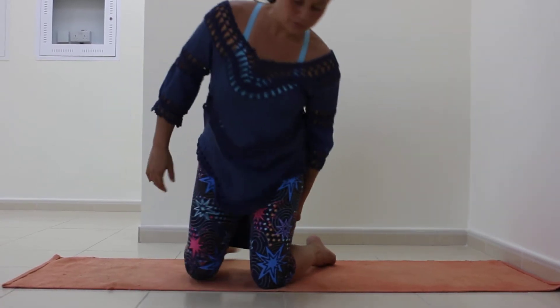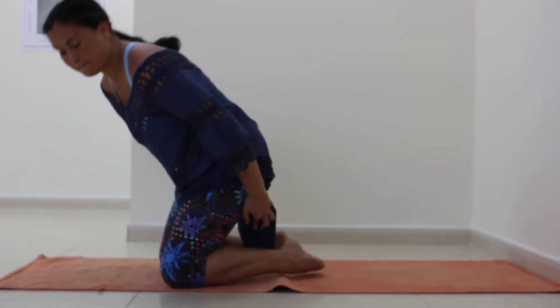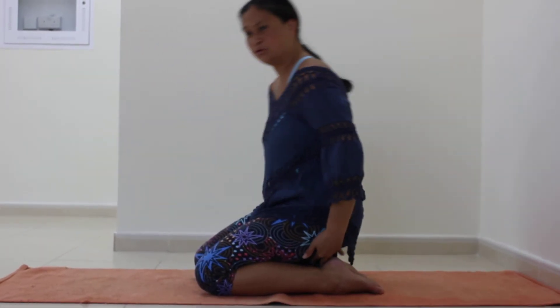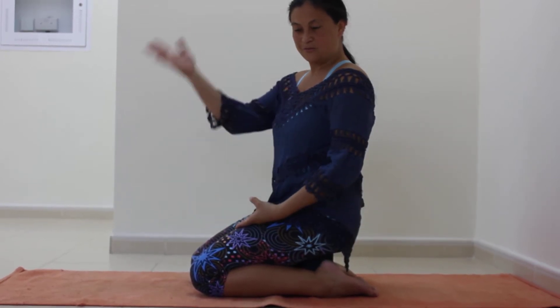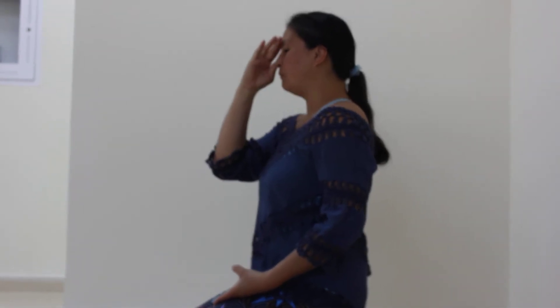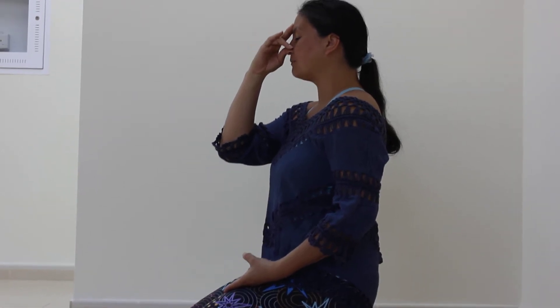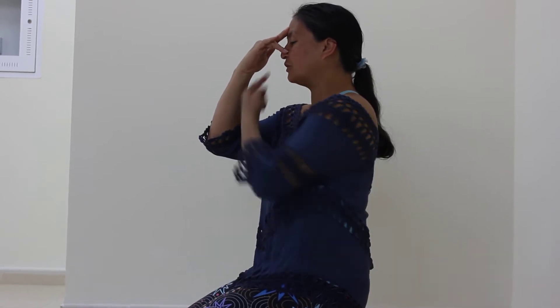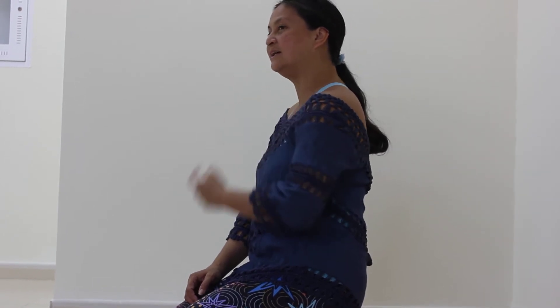While in Vajrasana, we're going to do another breath that's important when fasting. It's called Chandra Pedera, or left nostril breathing, or moon breathing. Take your left hand and keep it in Varuna Mudra. Your right hand holds your nose with your thumb and finger. You're going to open your left nostril and breathe in through the left nostril, hold for a moment, then breathe out through the right nostril. Only from left to right — don't go the other way.